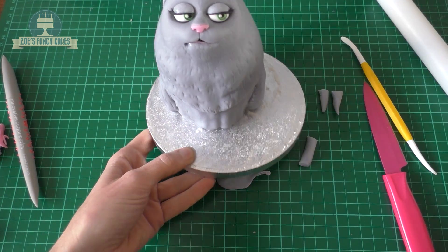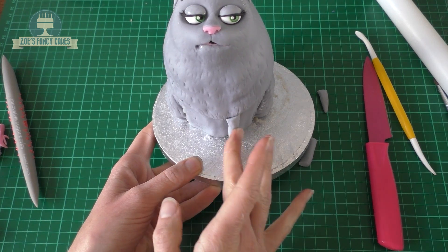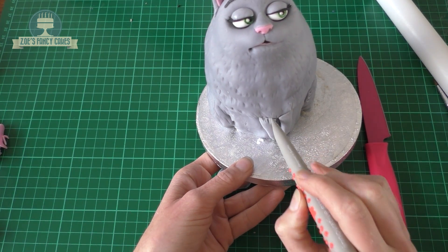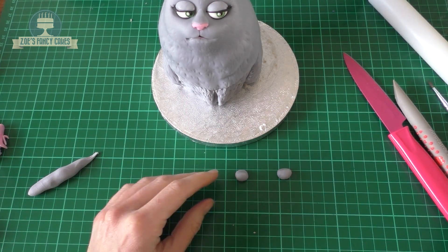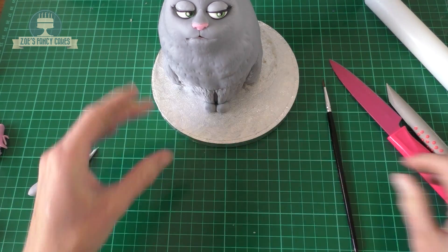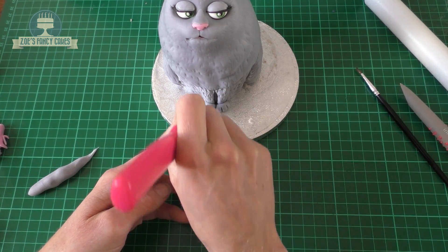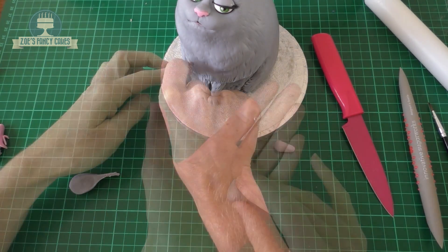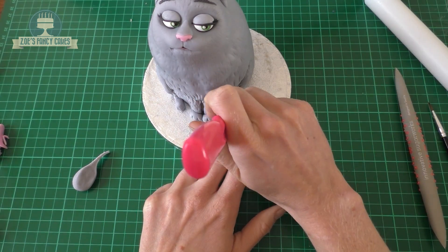Now we're going to give her two little legs. I've rolled two kind of triangle-shaped bits for her legs — they're only tiny — and I'm just going to push those in place just under where her chest comes to. You can put some more fur lines into those if you want. I've got two balls for the feet; I'm going to flatten them a tiny bit and push them against the bottom of each leg. Draw in the toes using the knife. For the back feet, instead of circles they're more teardrop shaped — push those in front of the tops of the back legs and push in the toes with the knife.